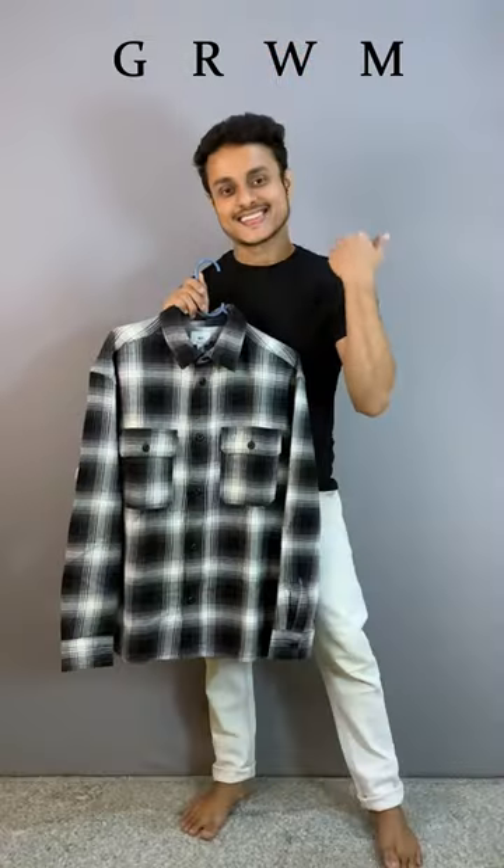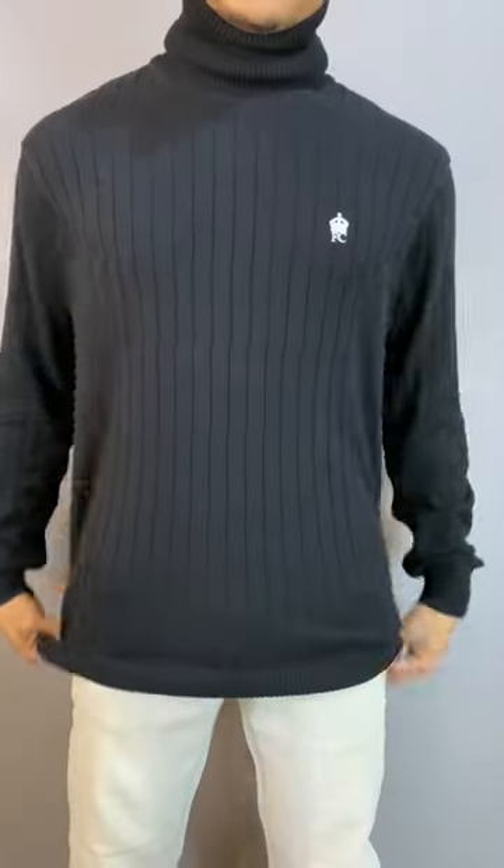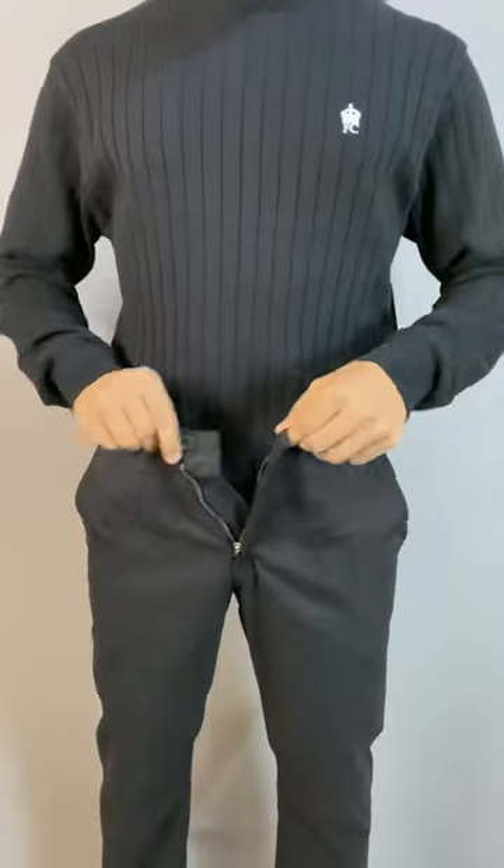I want to wear this over shirt, so let's get dressed. Starting off with a black turtleneck — love the texture. Adding a pair of black trousers, I'm just gonna tuck it in.